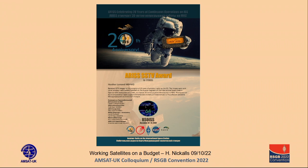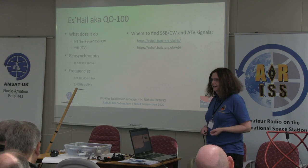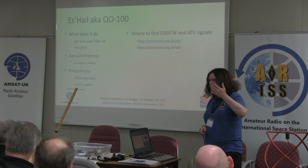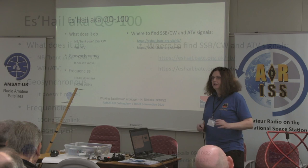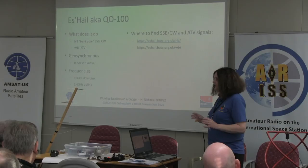The other big one is Es'hail-2, also known as QO-100. Geostationary means it doesn't move in the sky. It's a little bit harder to do because it comes down on 10 GHz, which is your standard Sky TV type frequency. You go up to it on 2.4 GHz and it comes down on 10 GHz — exactly the same way as 70cm and 2m, only up in the gigahertz. It's a bent pipe: whatever you send up comes out at another frequency, and you can have multiple channels. You need to find out where people are currently working. Fortunately some great people at the BATC have created web SDRs that show you the band plan.